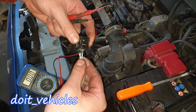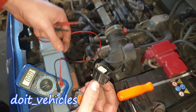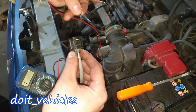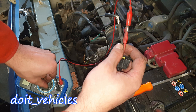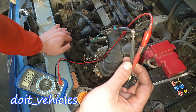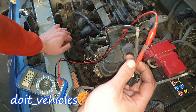On the sensor connector we've got 4 wires. The 2 white ones are usually for the heater core. Let's turn the voltmeter to resistance — 2000 ohms. We've got full continuity — about 6.5 ohms. I've seen oxygen sensors with almost no resistance and up to 10 ohms, so this is within spec.